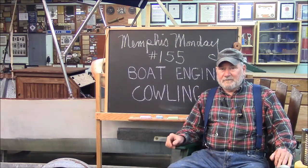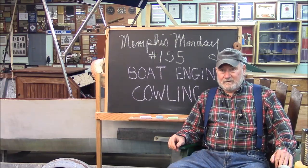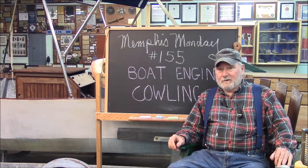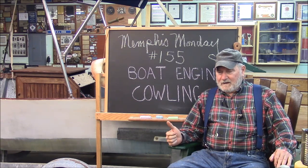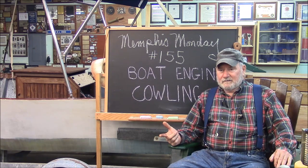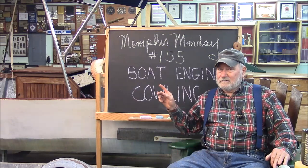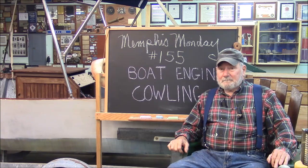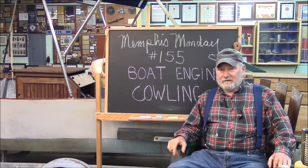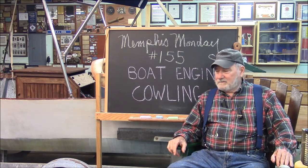Welcome to another Memphis Monday, Memphis Monday 155. Today we're going to build the engine cowling for our boat. It's going to be made out of marine plywood and treated pine. Turns out pretty good — I think just over on the left you can see it, it's already finished. I think it's going to be a pretty fun adventure. Not too long, but I think we found a few takeaways.